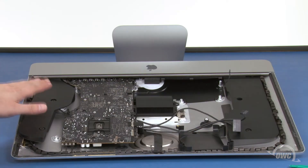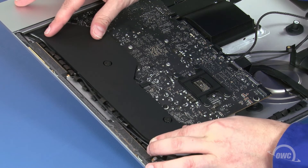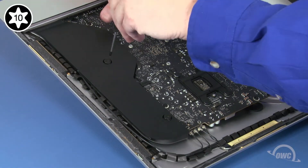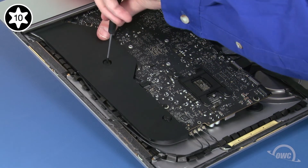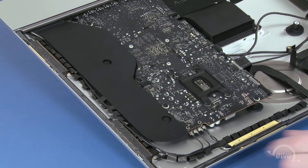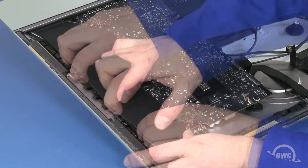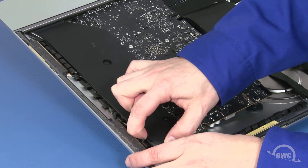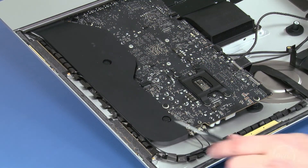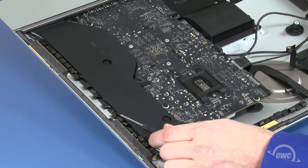We can now move this assembly back into place and tighten the screws to secure it. Then, replace the antenna cable in its channel along the side of the unit.